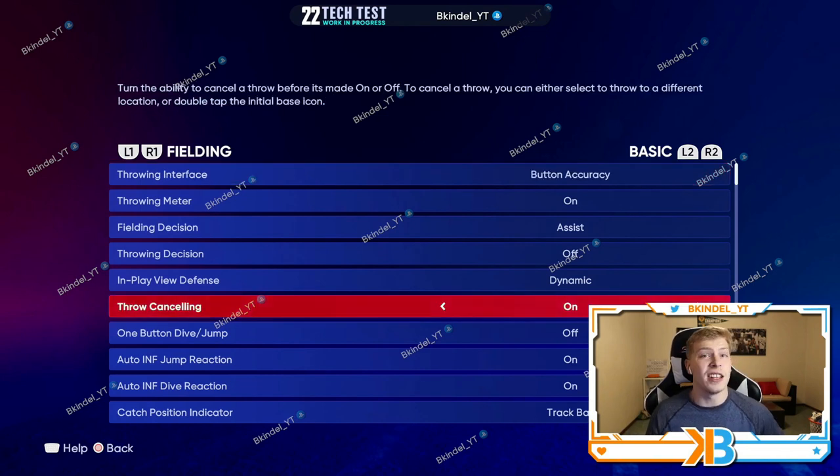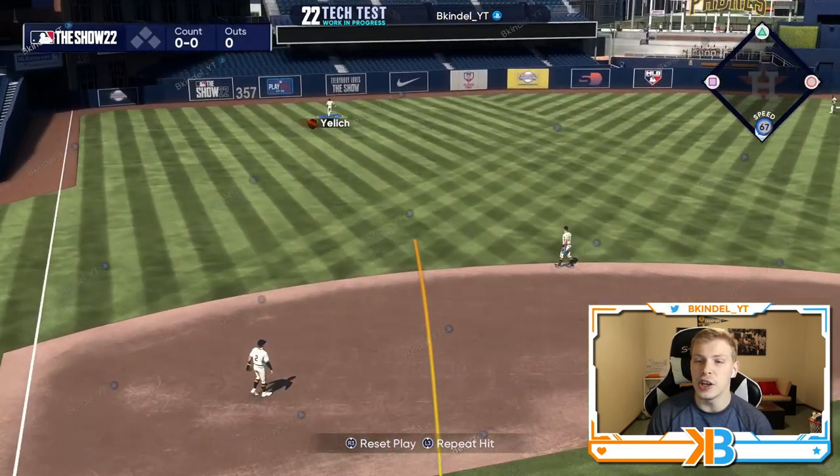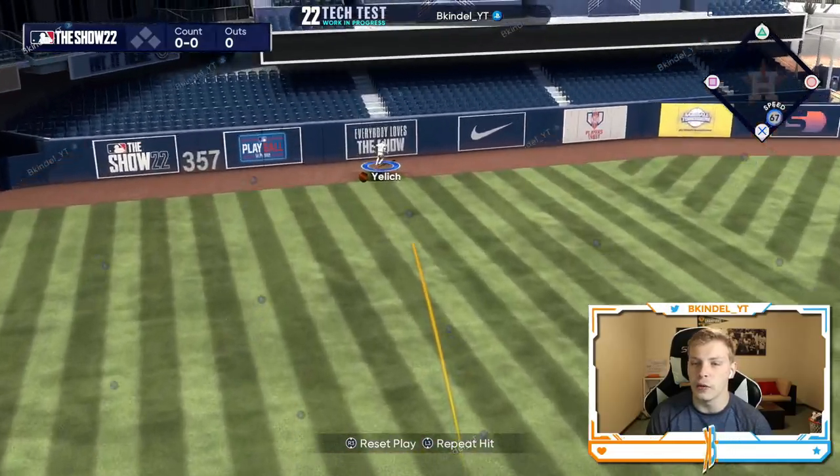Same with throw canceling — you play some toxic stuff online, so being able to cancel your throws is definitely key.